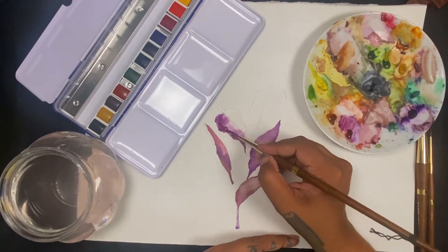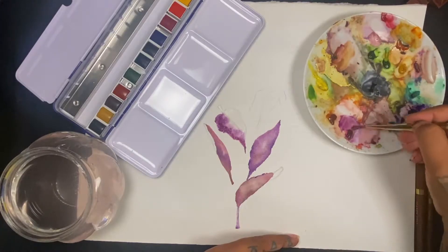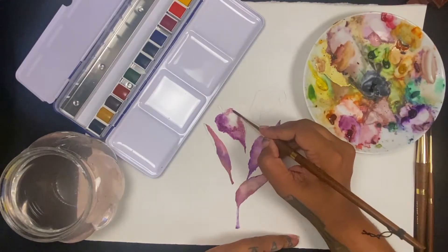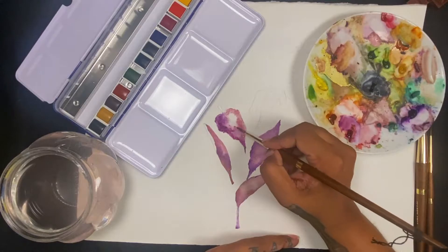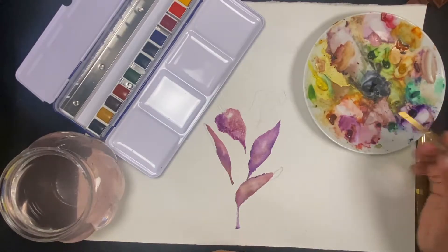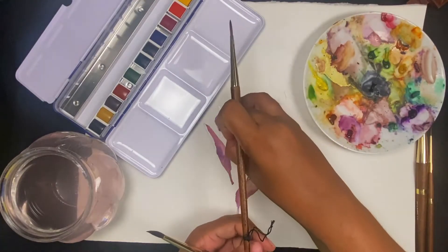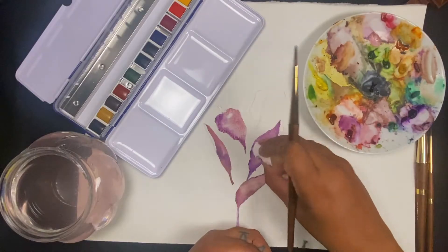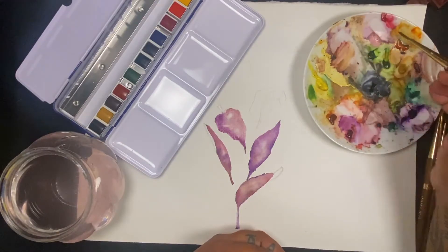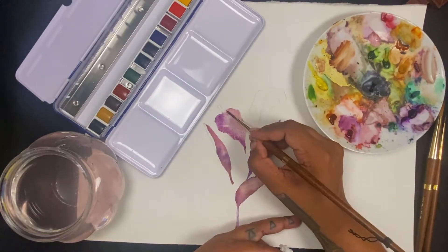Another thing I'm going to do next time is definitely redefine exactly where my light source is. For this one I just wanted to concentrate on using and playing with this color palette and trying these brushes out, so for the next one I'm going to really concentrate on making the whole thing one cohesive piece. For each leaf in this one I kind of chose different light sources, so next time I want something a little bit more planned out and polished. This is just — I really wanted to play with this color palette and these brushes.